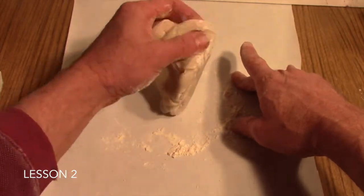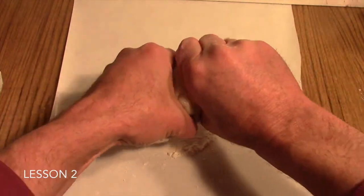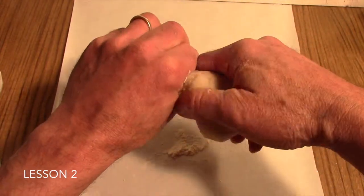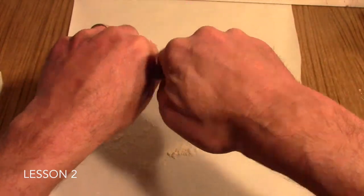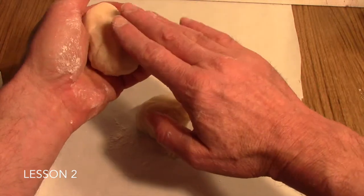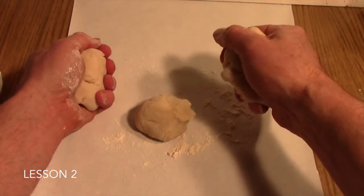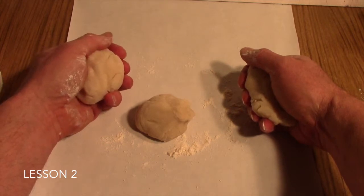Just start kneading it and it will turn into a nice, rubbery ball of Play-Doh. It is a little sticky — you can add a little more flour to it. If you are doing this activity with one or two students, divide the dough into three pieces and use food coloring to color your three pieces into three different colors. It usually takes quite a bit of food coloring. You can allow your students to choose the colors they would like. For a large group, repeat the process two more times.